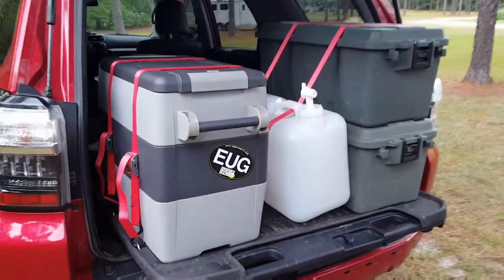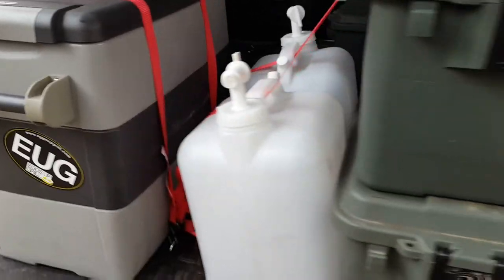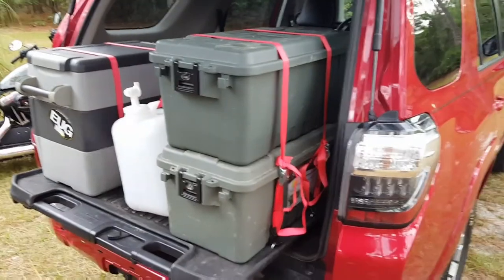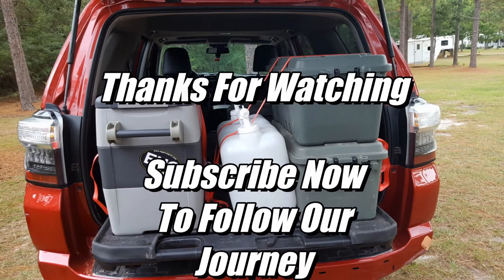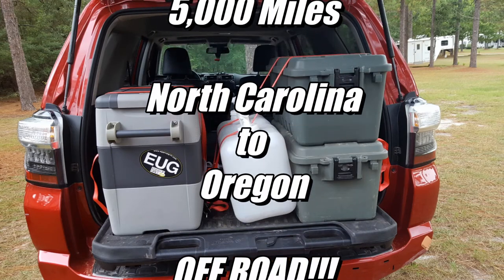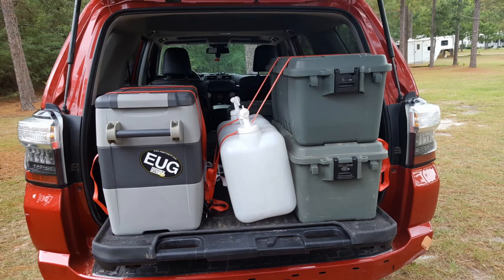Here's what everything looks like tied down. Got the fridge tied down, and this right here tied down. The water jugs — tied down. So yeah, it worked out pretty good. $6 mod tie-down system for the sliding rear cargo deck.